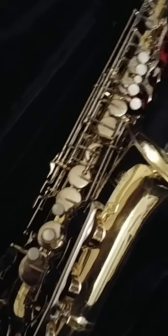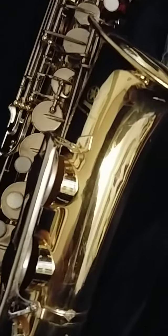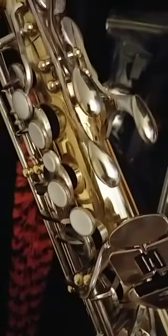Here is a very good Yamaha YAS-23 — practically no marks on it. Look at this. It's been very well looked after, and the only mark I find on it...